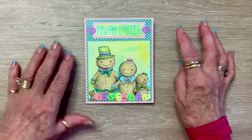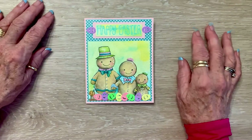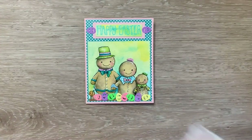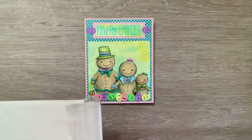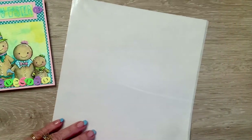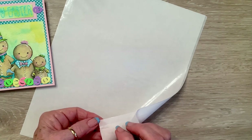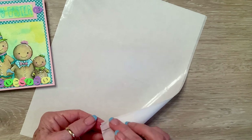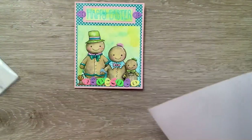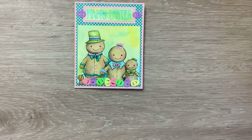I had these Easter egg sequins from the Dollar Tree — I don't know how many years ago. To stick them on, I use something called sticky dots. It's a sheet like this, and you pull this part back and it's thousands of tiny little sticky dots, so you don't have to worry about getting glue on tiny things. Also, you know how sometimes when you put sequins on with glue, because they're plastic, they'll pop off? I find that with sticky dots, that doesn't happen.